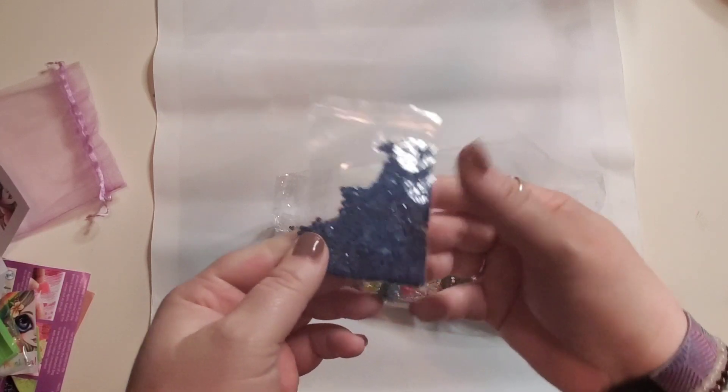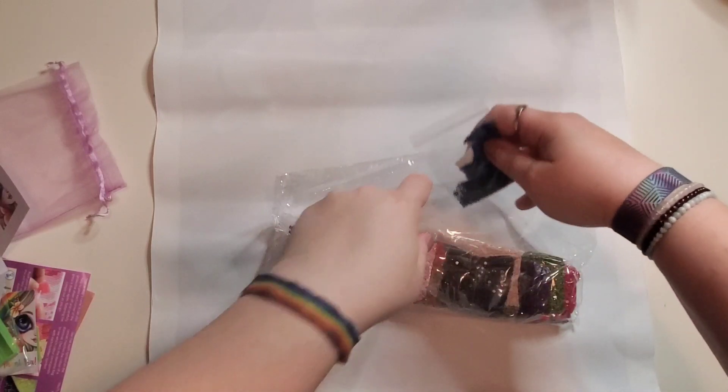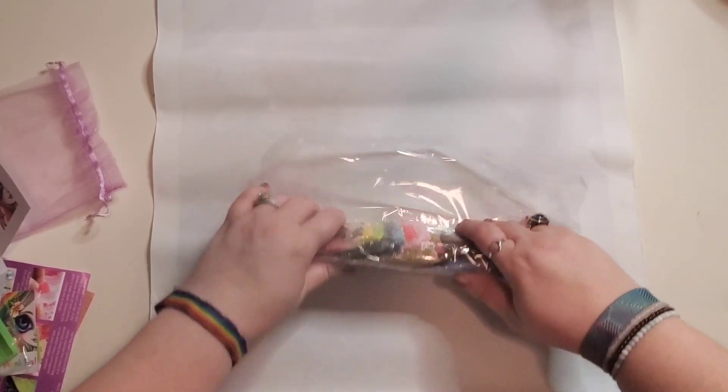Oh my goodness, look at that sparkle! That's what I love. Who doesn't love that? This seems to be a pretty short and sweet little unboxing here.